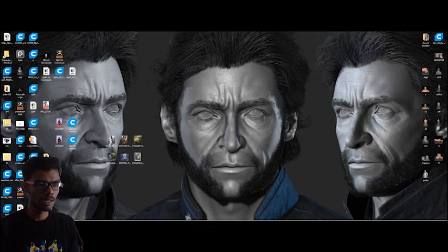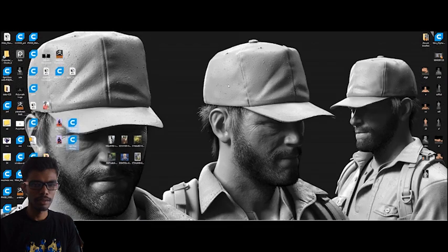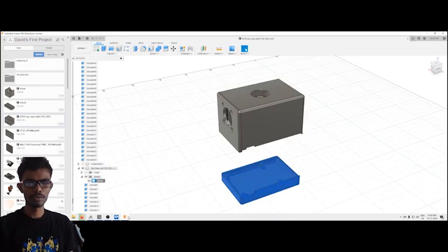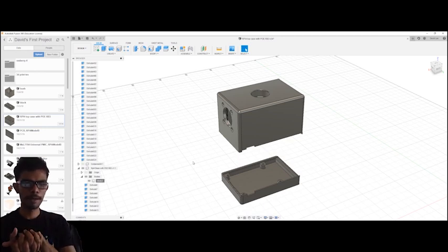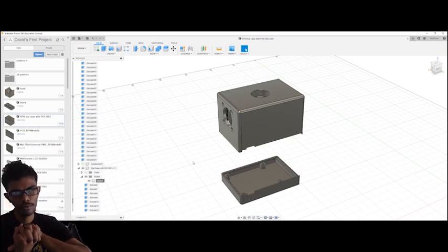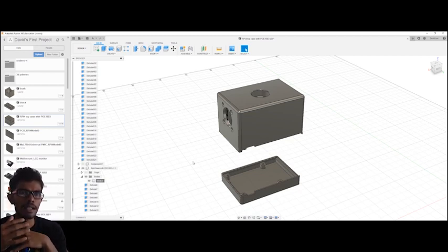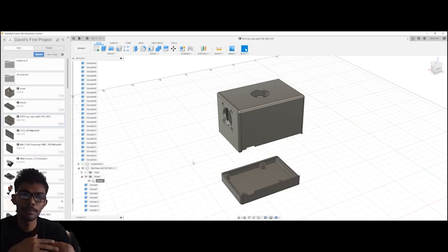If you change the dimensions here, you can save two files. Now if you click here, let me tell you a little about Fusion 360 and how we use the file for 3D printing. That's all.